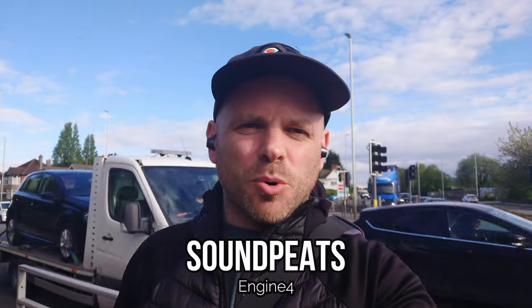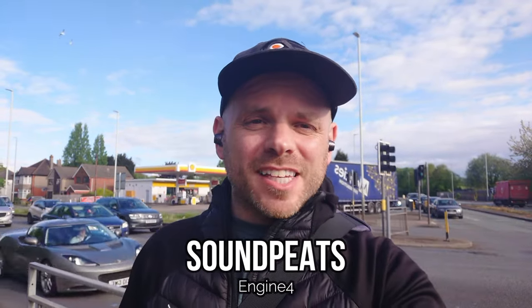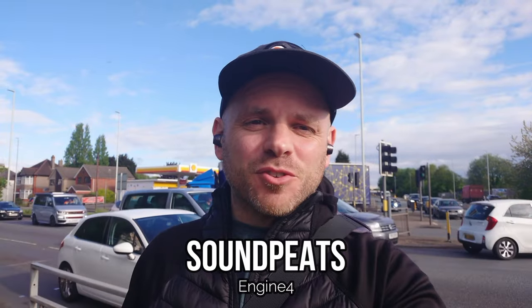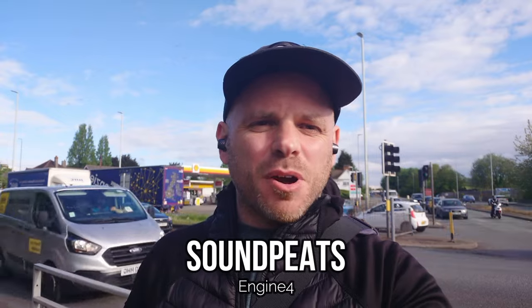Next up it's a 2023 release again from Soundpeats — their in-ear LDAC-supporting Engine 4. I don't really know too much about this because it's only just arrived through my letterbox. I haven't put it through any mic test yet, so I'm really interested to hear how it's performing compared to some of the competitors in this space.